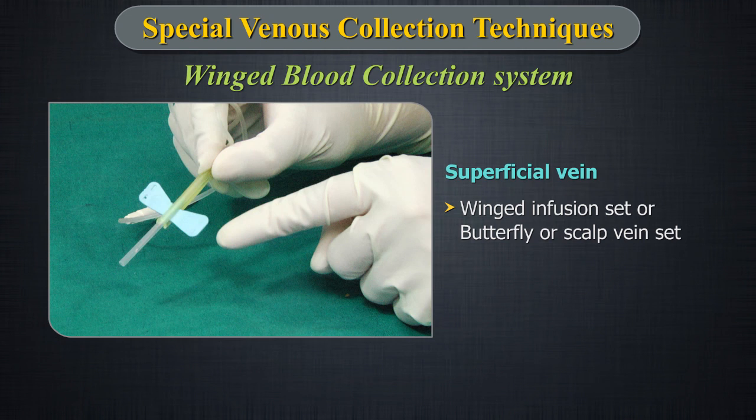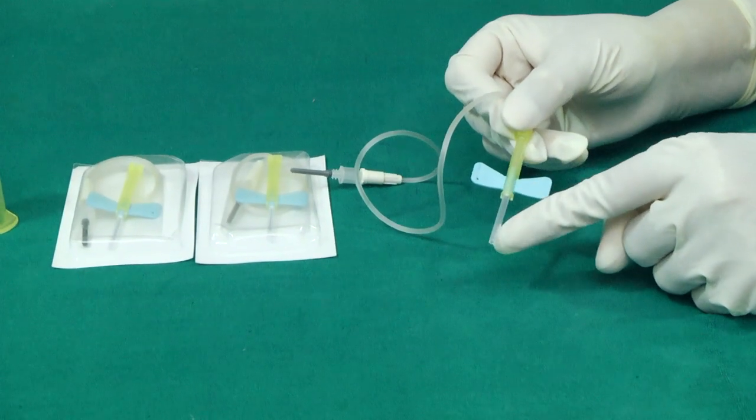A winged infusion set, also known as a butterfly or scalp vein set, is a device specialized for venipuncture — that is, for accessing a superficial vein for either intravenous injection or phlebotomy.